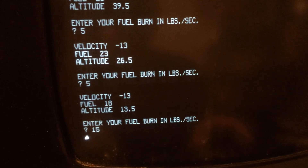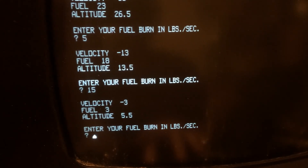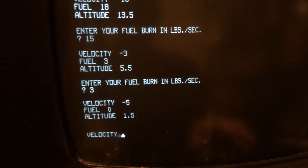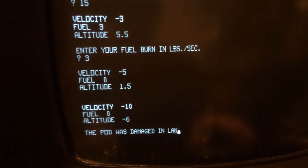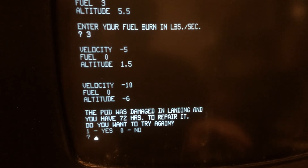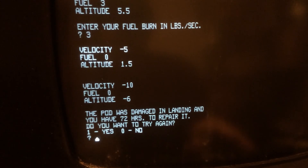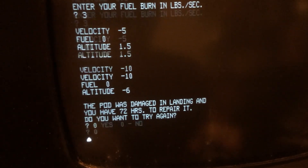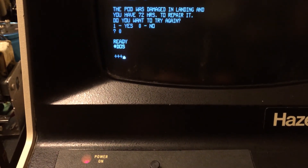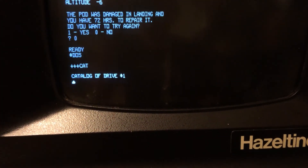Wish me luck — oh, I think we're going to crash. Well, that wasn't too bad. 72 hours is better than only having two hours of oxygen left, but it wasn't a landing A-OK, which is what I got earlier. So there we are — you can jump back out to DOS, and there's other stuff on this disc that I haven't really even looked at.